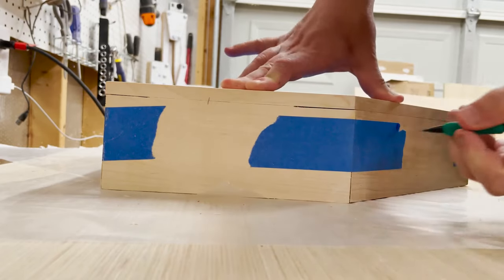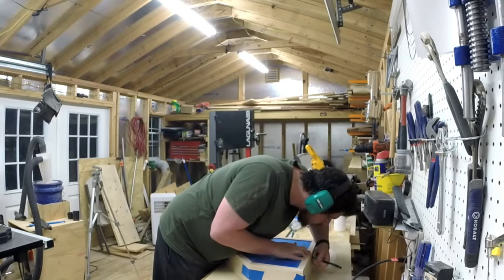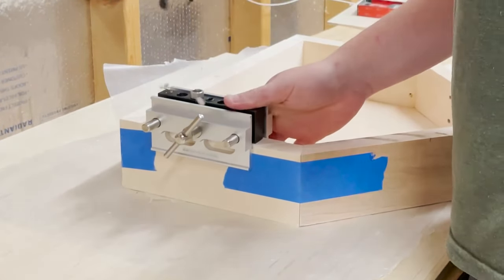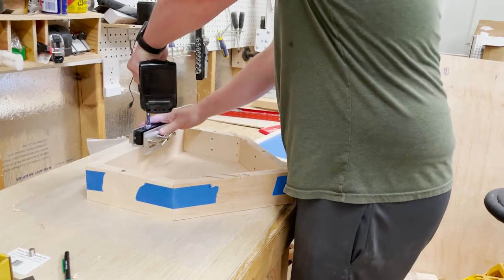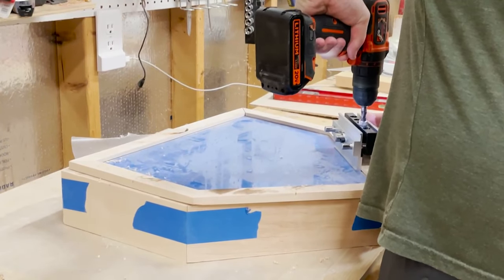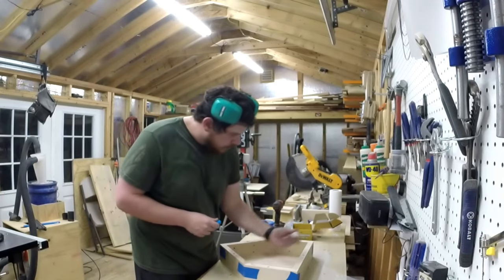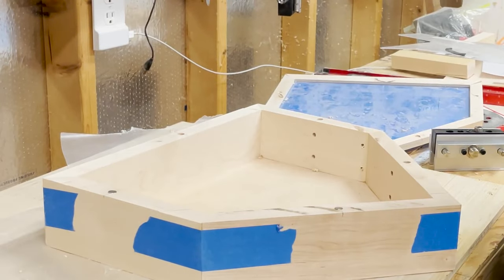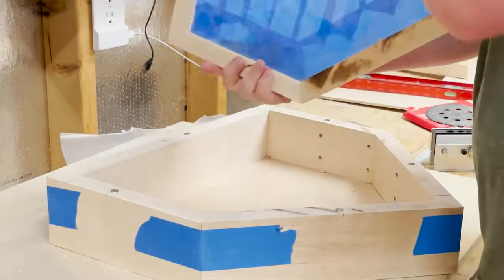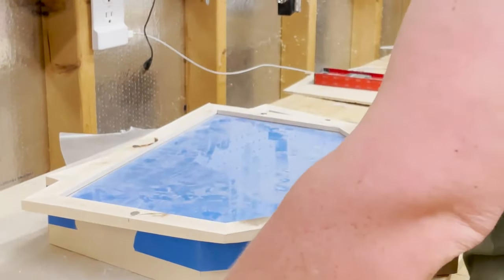With the front now separated, I marked where the magnets would go on each side to hold the cover to the frame. Using a self-centering doweling jig, I drilled shallow holes for the magnets — I did this in both the main frame and the cover. Then, using super glue, I attached the magnets to the frame. I repeated the same process for attaching the magnets to the frame cover, making sure that the polarity of the magnets would attract them to each other so that it would actually stick.